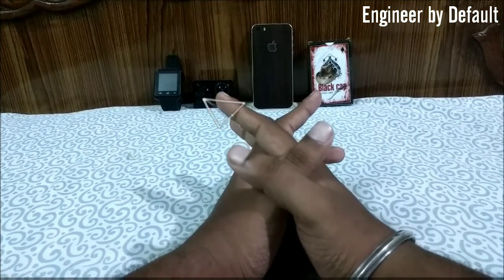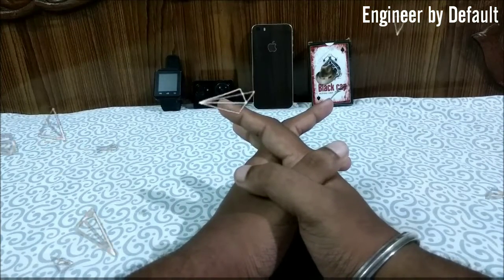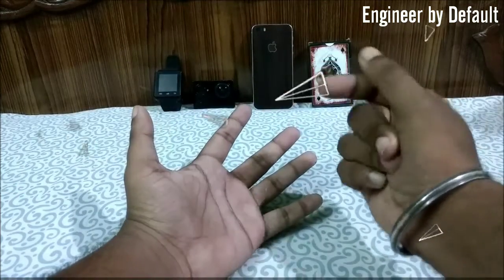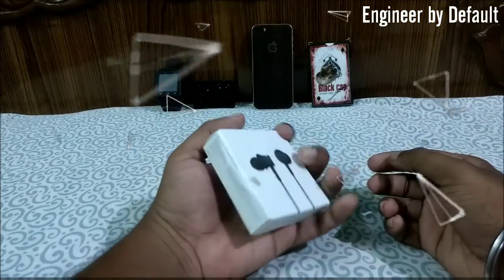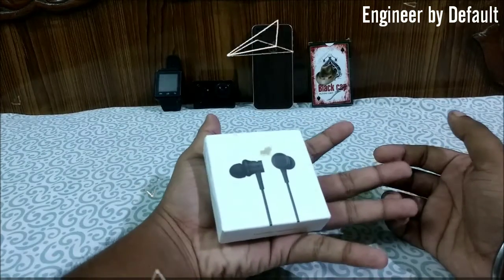Hey guys, what's up, this is Engineer by Default and I'm back with another new video. In this video we'll be doing the unboxing and review of the Mi In-Ear Headphones Basic Version 2. So let's get started.